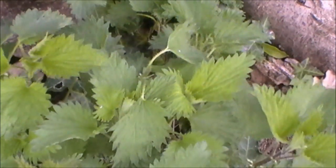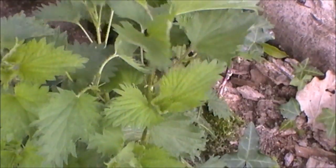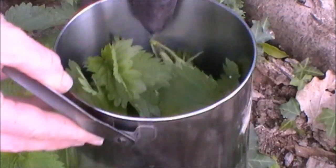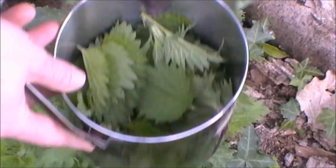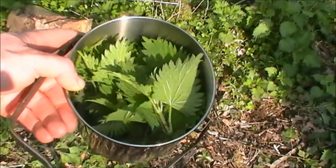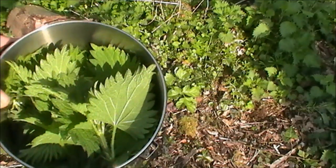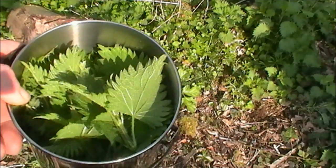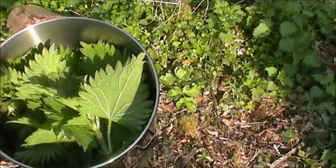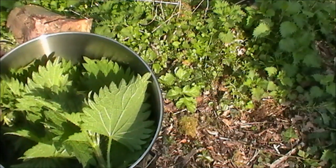So I'm going to get these, pop them in my billy can, and I'll keep collecting them and fill the billy can right up, because they're like spinach — they reduce a lot — and then we'll steam them up. As you can see, I've got a pretty full billy can full of nettles, which will do one person. When it's steamed and cooked it does reduce a lot.